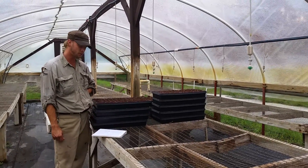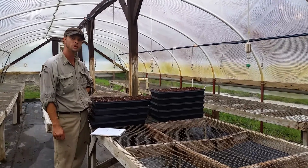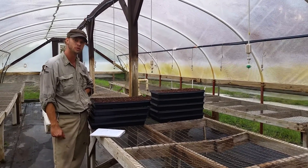For the eggplants we have some Nadia, some Galene, some Dancer Nubia, and some Rosa Bianca. In about four to six weeks we'll be looking at getting these in the ground and hoping to see some fruit sooner.